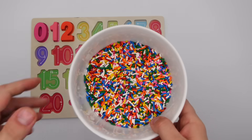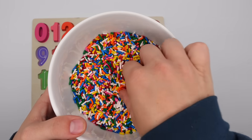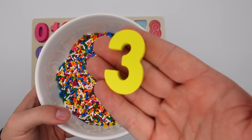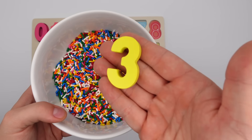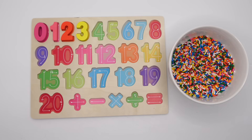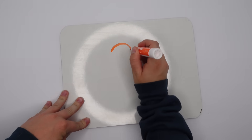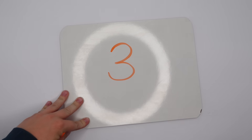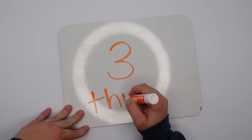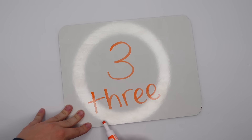Let's dig in our sprinkles and see what we find next. What number comes after two? Yeah, the number three. Great job, you found it! Let's put it on our puzzle and now let's write and spell it. Here's the number three. Three is spelled T-H-R-E-E.